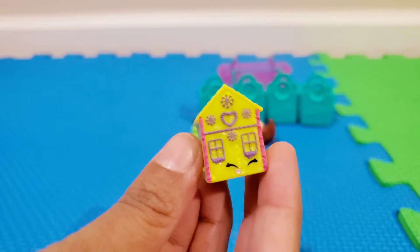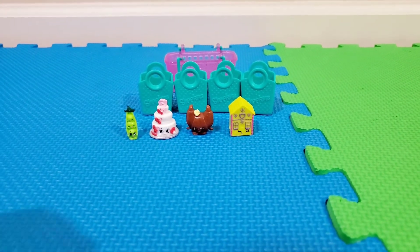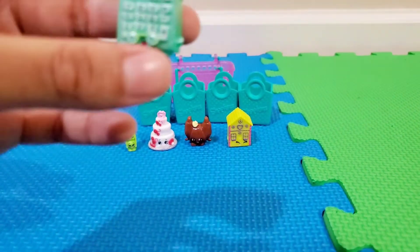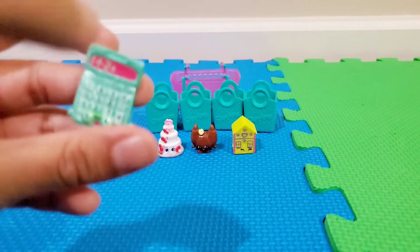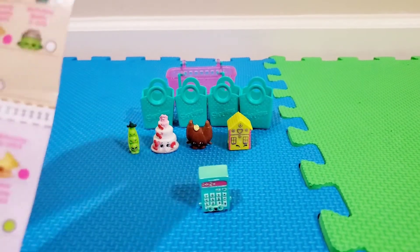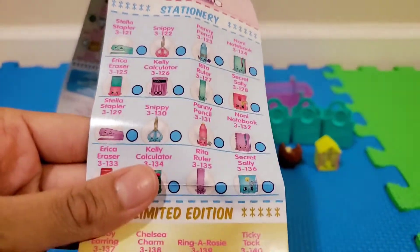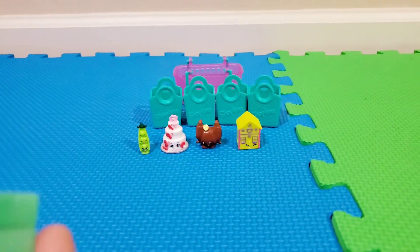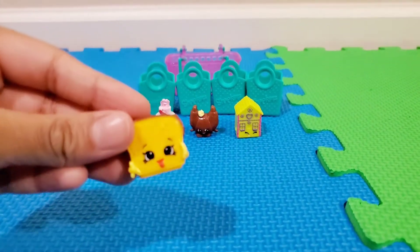We also have a calculator — looks like a smart little Shopkin. It looks like she might be a special edition. She has '1 plus 2 equals 3' on her display, which is really cute. Let me check the checklist — she's from the stationery section. Her name is Kelly Calculator, and she is an ultra rare! Sorry — she is Kelly the Calculator, and she's an ultra rare.